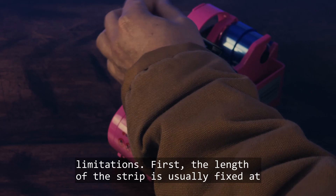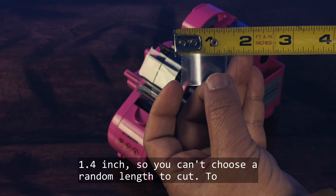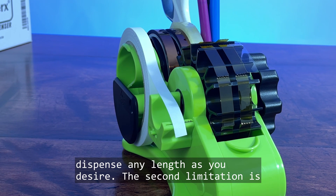However, the heat tape dispenser is not without limitations. The first limitation is that the length of the strip is usually fixed at 1.4 inches, so you can't choose a random length. To mitigate this, there is usually a second cutter on the side that takes only the large core tape roll, and you can dispense any length you desire with that.